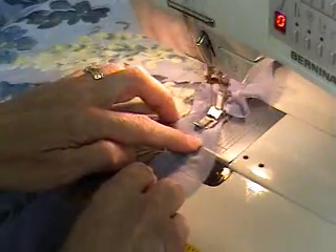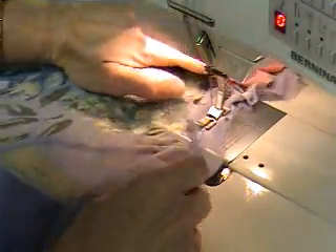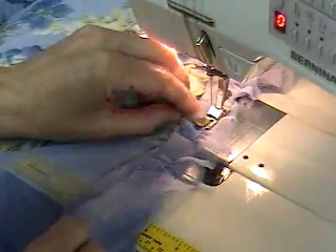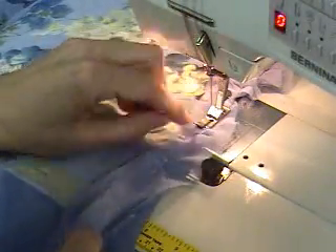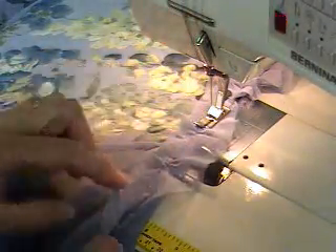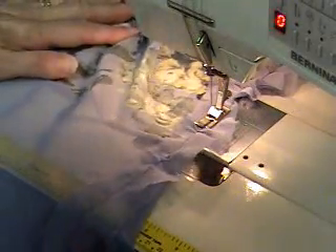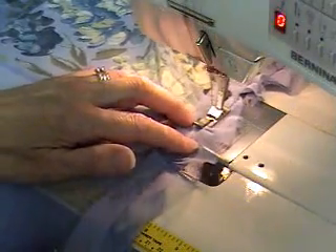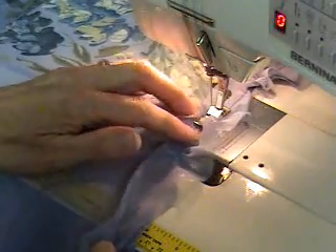Did you see how I flipped that? Then I'm going to start stitching again the same way, and I want a little bit of a wave. Do you notice that I wasn't even straight on that bias strip, but it's not going to matter because they just go random back and forth.